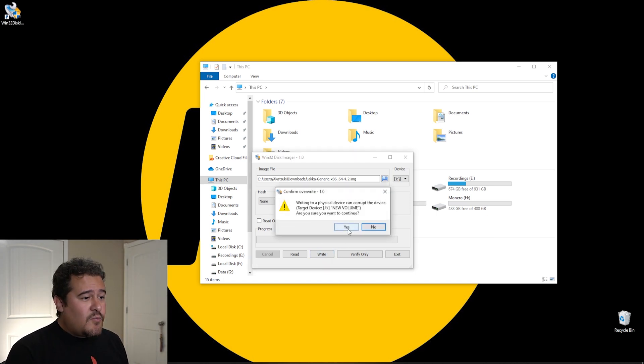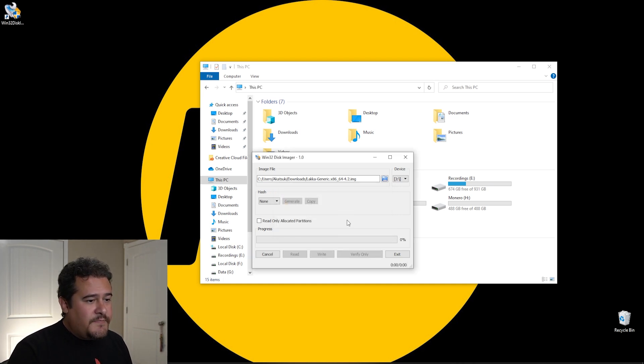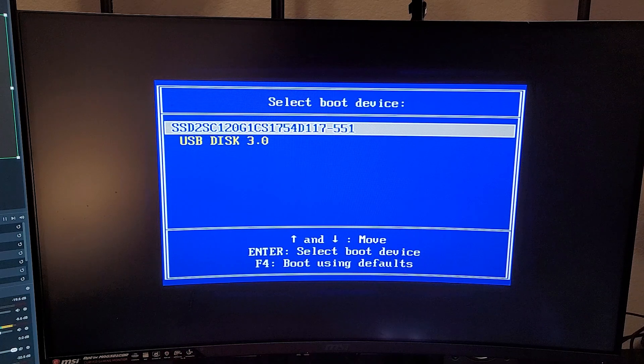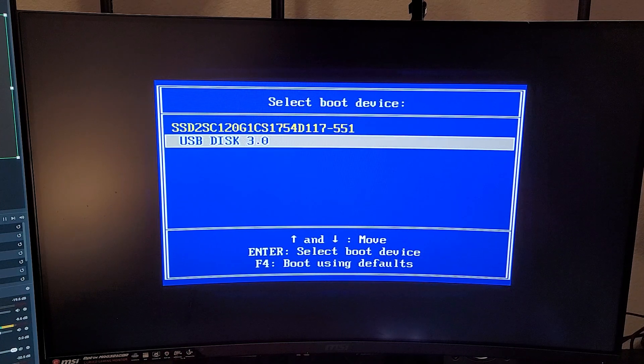Once that image is located — most likely in your downloads folder — we can go ahead and click Write. It's going to warn us that writing to a physical device can corrupt the device. It's fine, we're going to click Yes. This process is going to take some time, so I'm going to let it run and we'll be back shortly. And there we go — it did take a while, but it finally finished. Let's go ahead and boot up into that desktop computer.